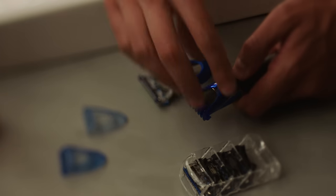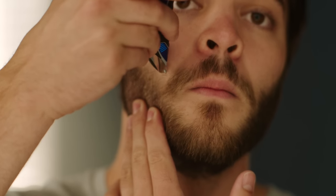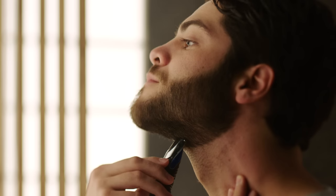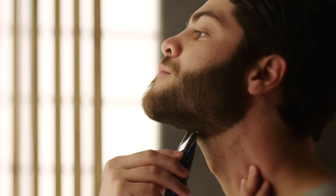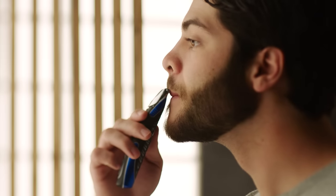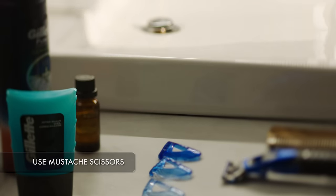Next, define the shape of your beard by removing the comb and trimming. Brush your mustache downward and buzz the hair that extends over your lip. Follow up with mustache scissors for any stragglers.